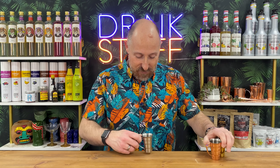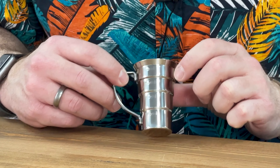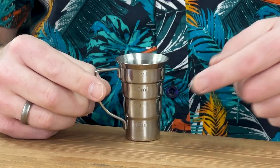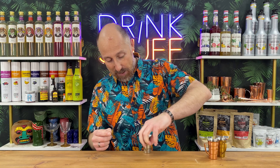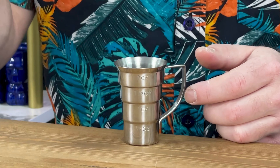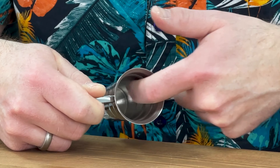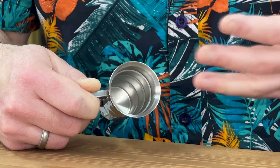Never fear, because with the stepped jiggers — I'll show you inside in a second — not only are they marked on one side in millilitres, so we've got 15ml, 30ml, 45ml, and 60ml up to the brim, but on the reverse we've got it in ounces: half an ounce, one ounce, one and a half ounces, two ounces. You can see inside there the ridges, the steps — it makes it so accurate and so easy when you're making your favourite cocktails.